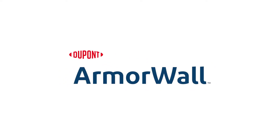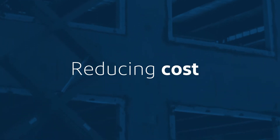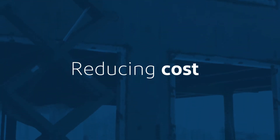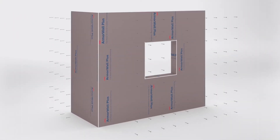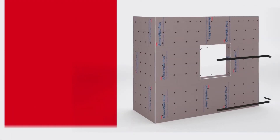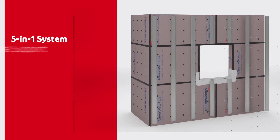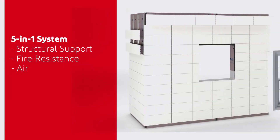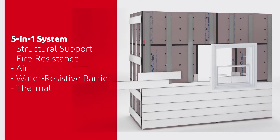DuPont Armorwall Systems is the solution that can help you take back control, reducing complexity, labor, and cost, while at the same time increasing performance of your complete wall assembly. DuPont Armorwall Systems includes a premium integrated 5-in-1 composite panel product, Armorwall Plus, which incorporates five traditional building enclosure elements into a single panel product: structural sheathing, fire resistance, air and water resistive barrier, and a high-performance continuous insulation layer.